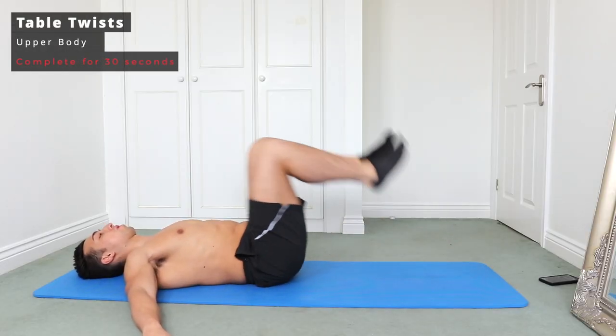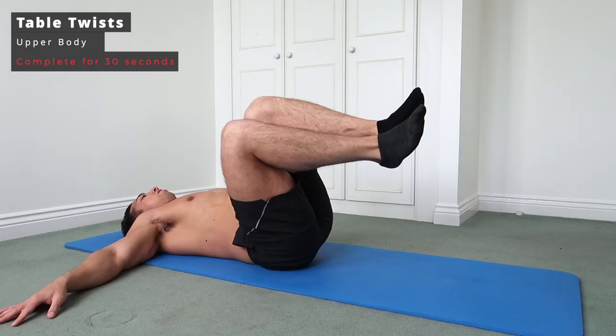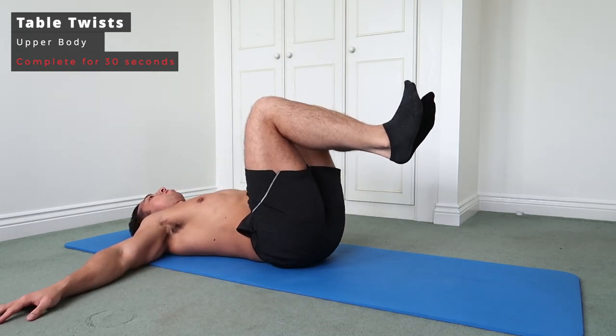Next up we've got table twists. Put your arms out, with your hips and feet at a 90-degree angle at the top, then bring them to one side, hold for a few seconds, back to the middle keeping that right angle, and then back down to the other side. The key with this one is to make sure that the top of your back stays on the mat.